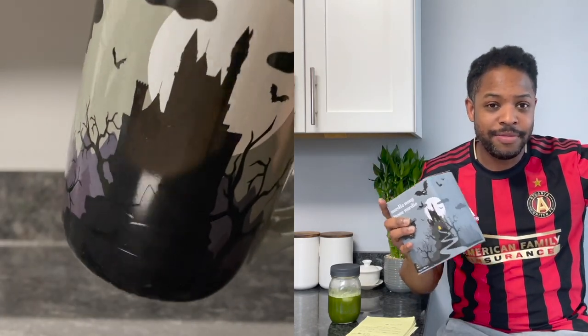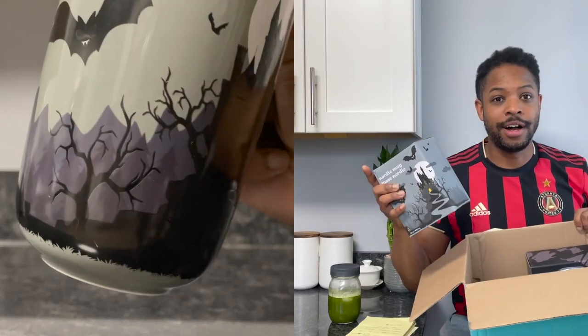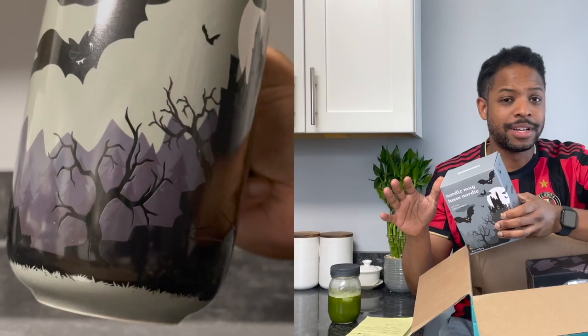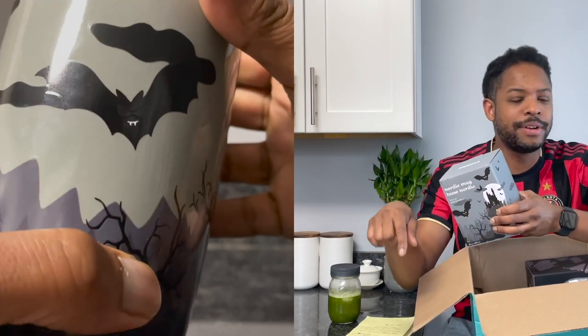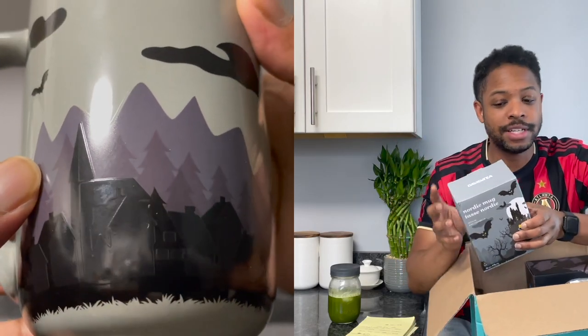I've got to calm down because - can you feel this excitement? The mugs were two for $30, which is really neat. This two-for-$30 deal for the Nordic mugs has been going on for a couple of months. I had a previous order where I ordered some mugs and there was also two for $30, so that makes it $15 each.